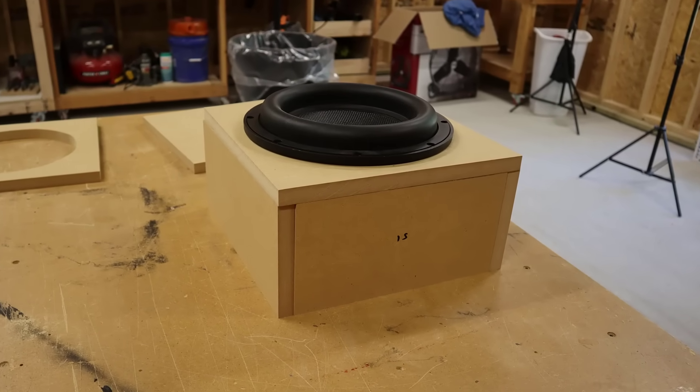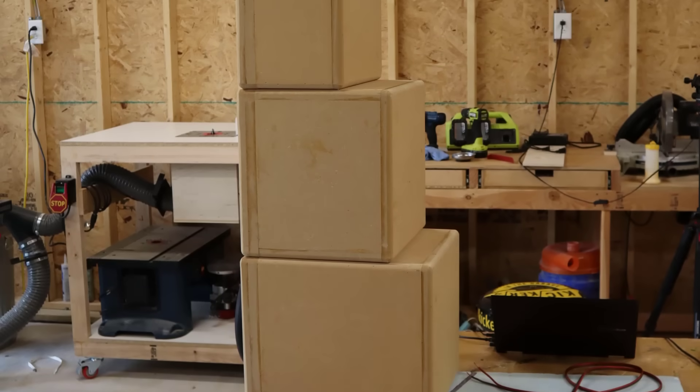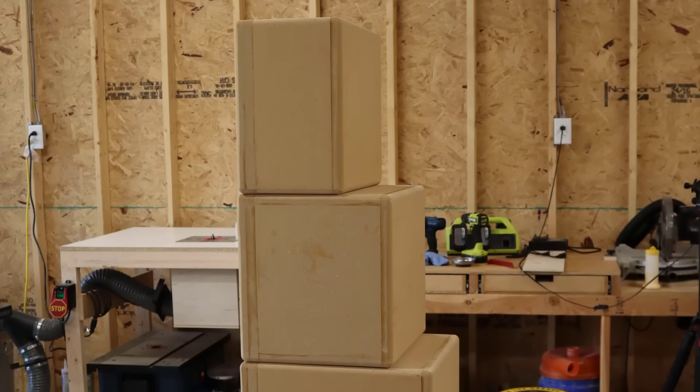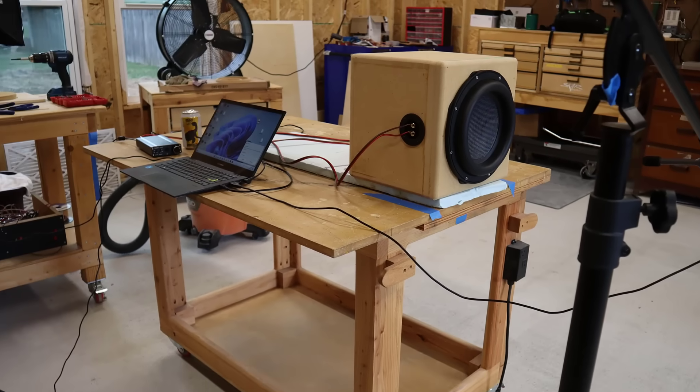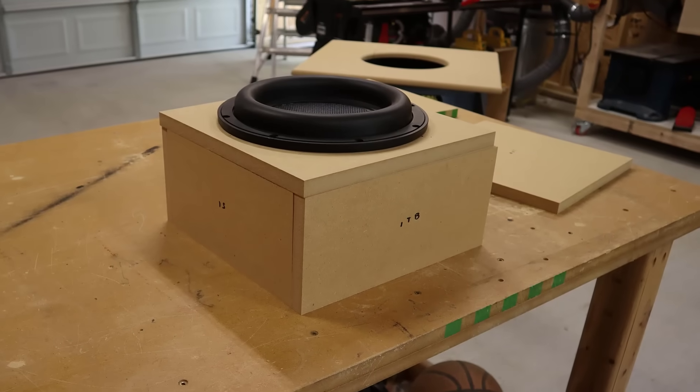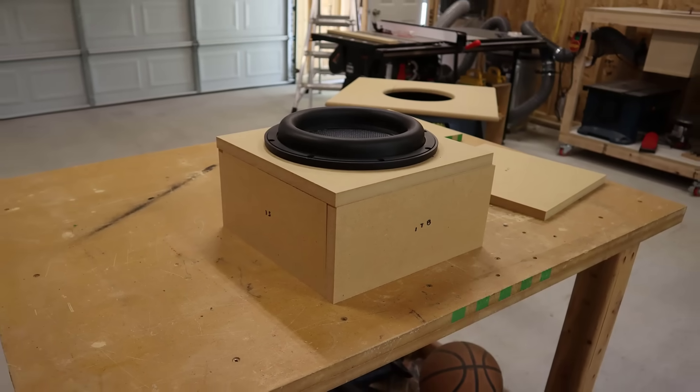A lot of people say a sealed enclosure is best for sound quality, but in exchange you give up a lot of output, so you have to decide which you'd rather have. In my opinion, the only time you should use a sealed enclosure is when you have a limited amount of space. And even then, you should probably look into a passive radiator enclosure to see if you can regain some of that output. To learn more about passive radiators, click right up here.